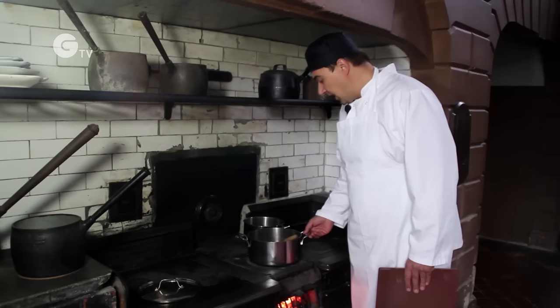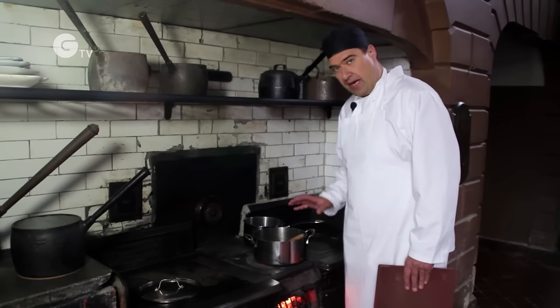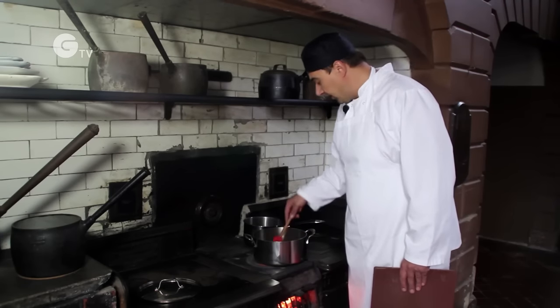Now it's sizzling away, we're just going to move it slightly off the heat to let it calm down a little, because I want it to sauté nicely for about three or four minutes while we prepare the parsnips.